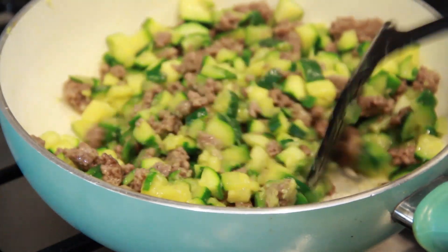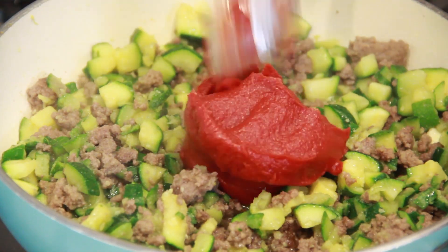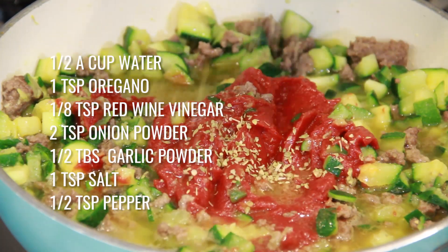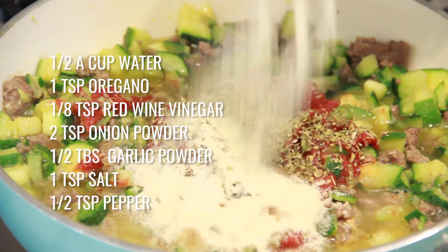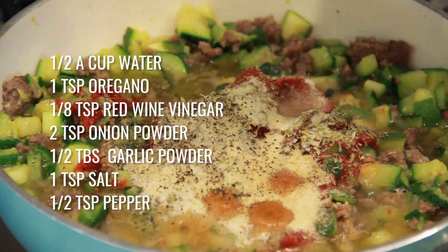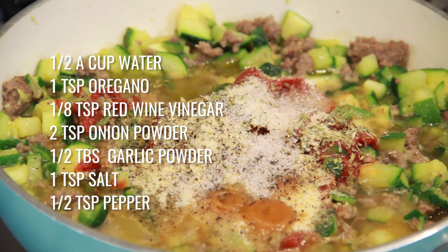When the diced zucchini pieces are soft enough to easily split with a fork, add a 4-ounce can of tomato paste, half a cup of water, 1 teaspoon of oregano, 1/8 teaspoon of red wine vinegar, 2 teaspoons of onion powder, half a tablespoon of garlic powder, 1 teaspoon of salt, and half a teaspoon of black pepper.